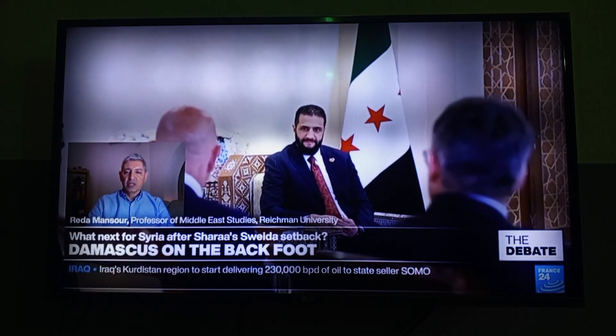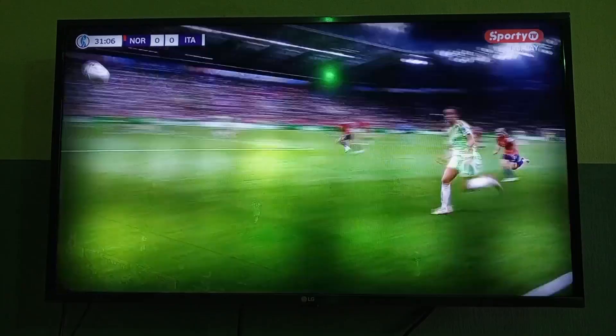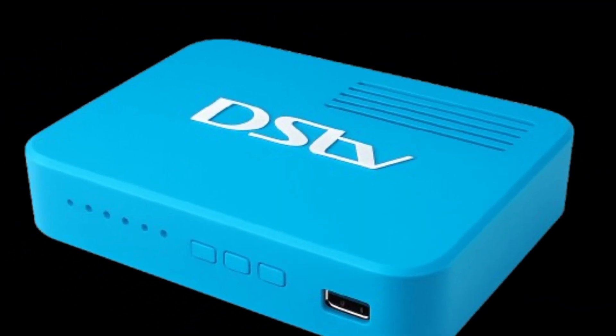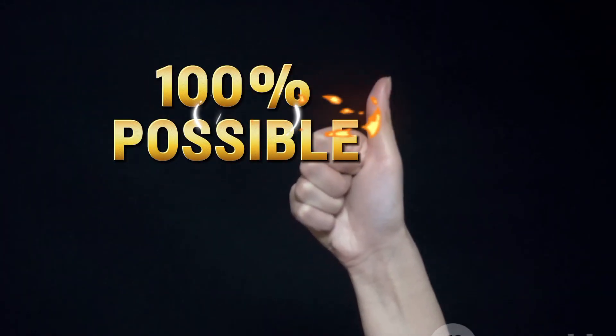The channel you're currently seeing is a free-to-air (FTA) channel. But here's the catch: I'm not using a free-to-air receiver to decode it. Guess what I'm using? A DSTV decoder — sounds strange, right? But yes, it's 100% possible.